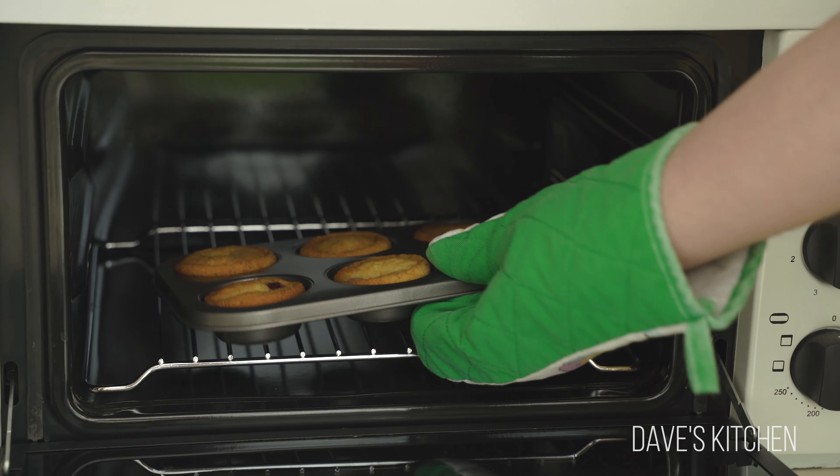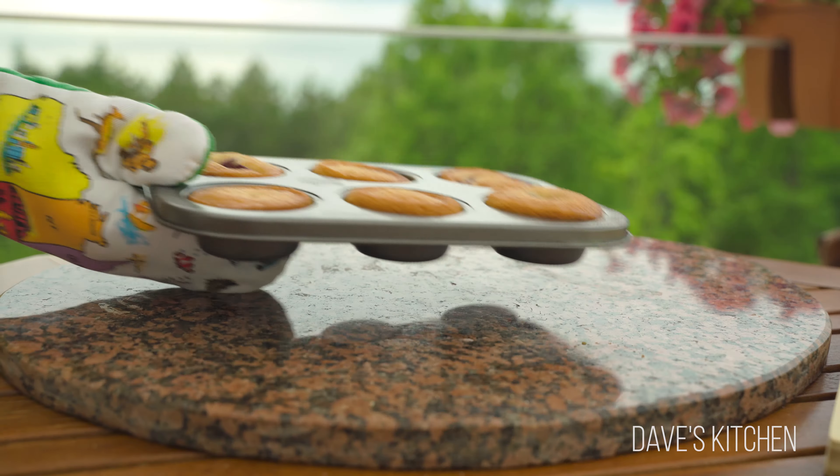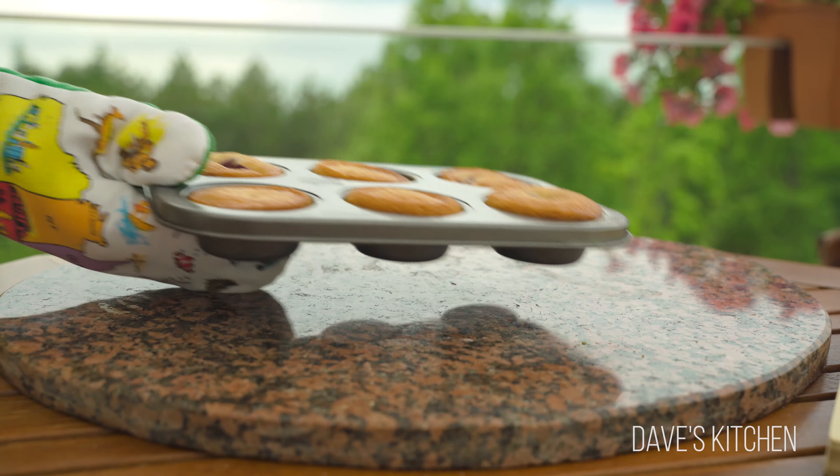When baked, leave them for about three to four minutes to rest and carefully remove them from the muffin cups.